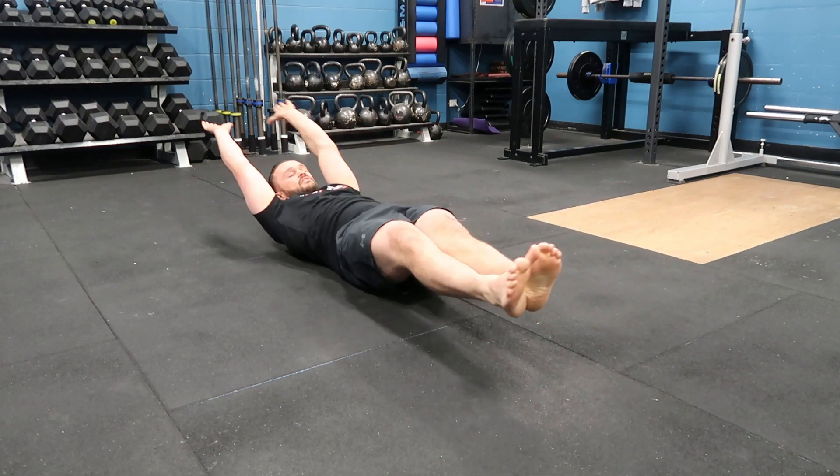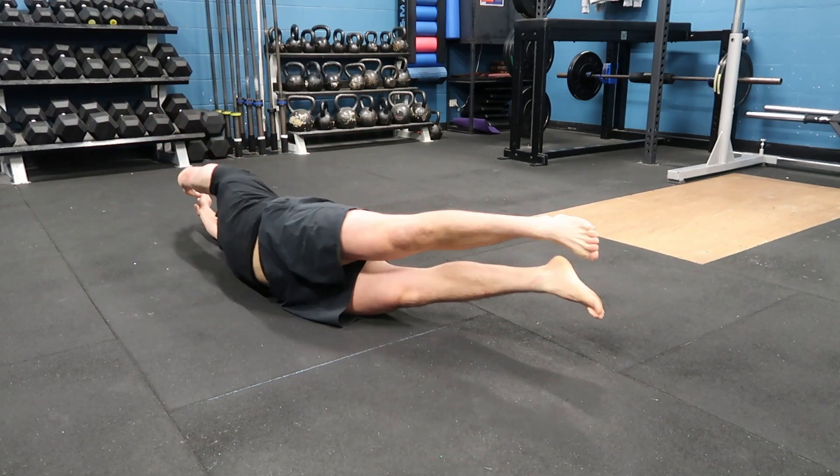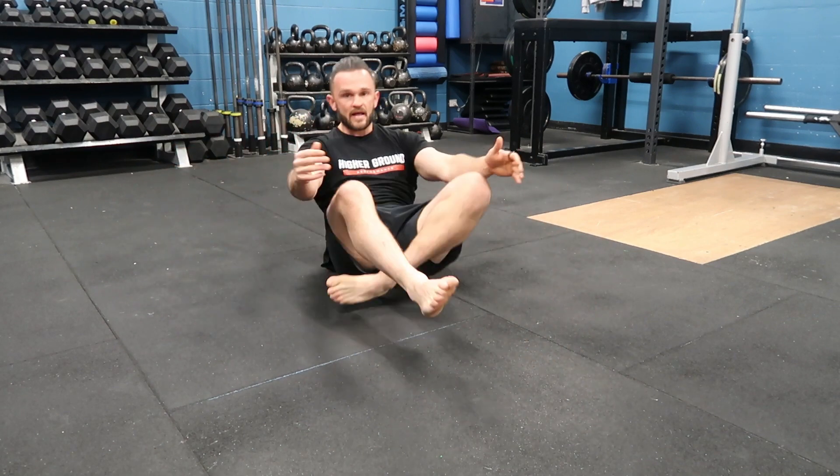Try to keep lots of tension in your lower body and your upper body. That's two reps of our hollow rollovers. Give them a go.